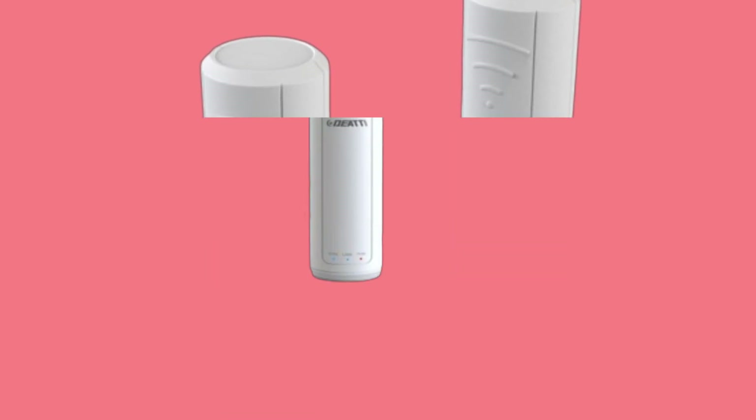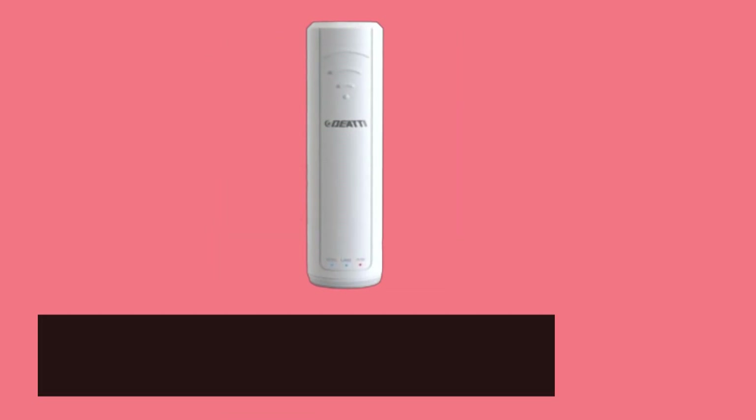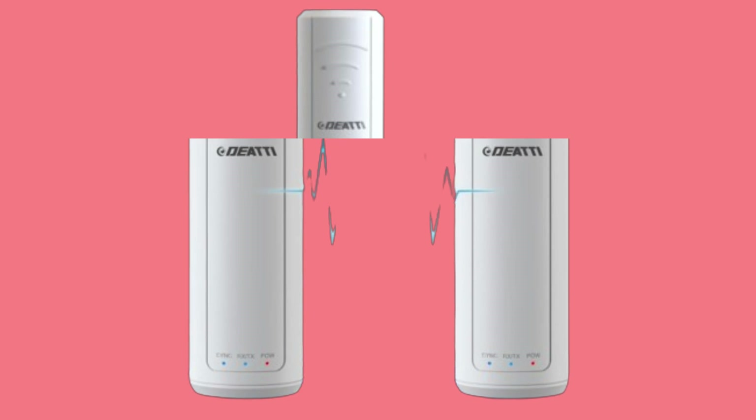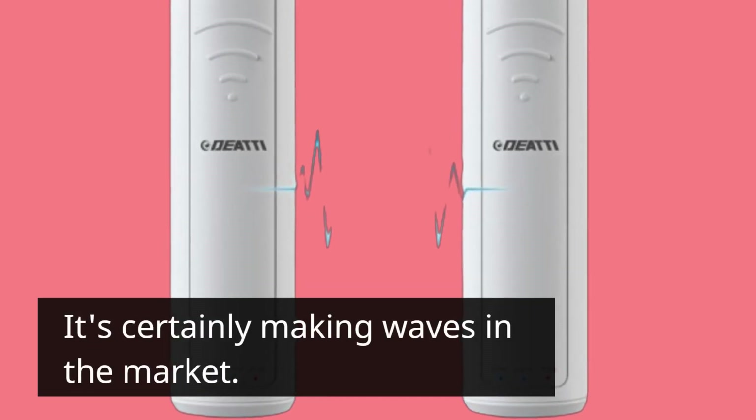But don't just take our word for it. Customers have shared their experiences, praising the DEATTI Wi-Fi Extender for its ease of setup and improved signal strength. It's certainly making waves in the market.